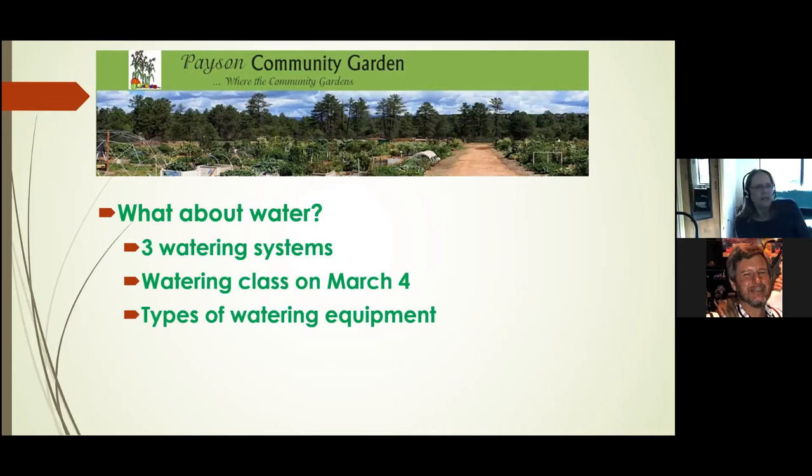The watering system on yellow faucets is automatic. The water class coming up on March 4th will help you know what kind of equipment to get to make your watering system, with good tips on what works and what we don't allow in the garden. If you're going to buy your watering system early, remember: don't buy anything that sprays water. We're looking at drip systems and those kinds of things so that we're not overusing water and wasting it.